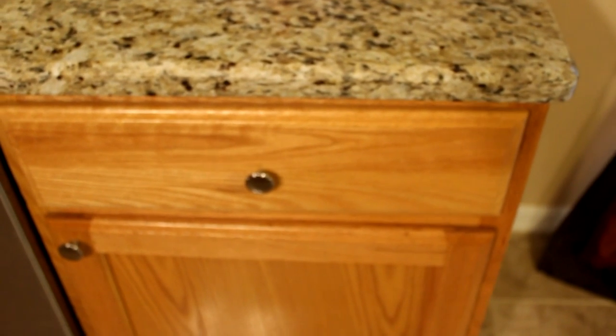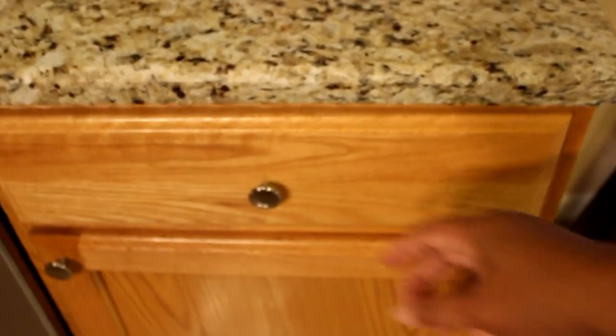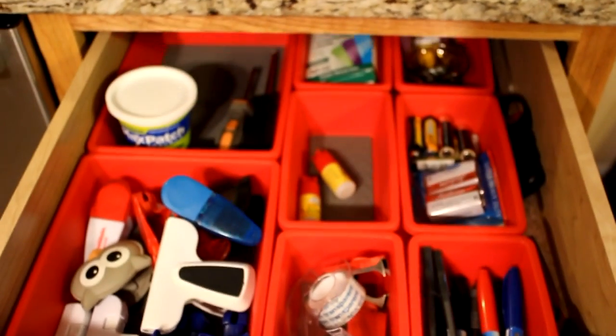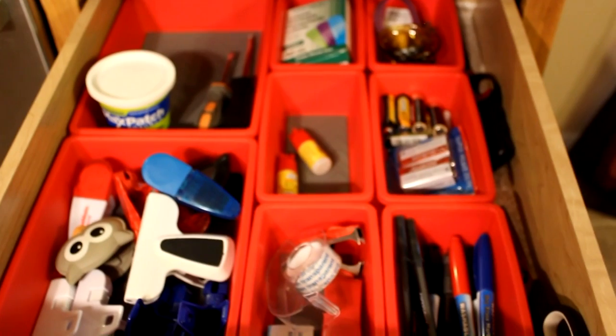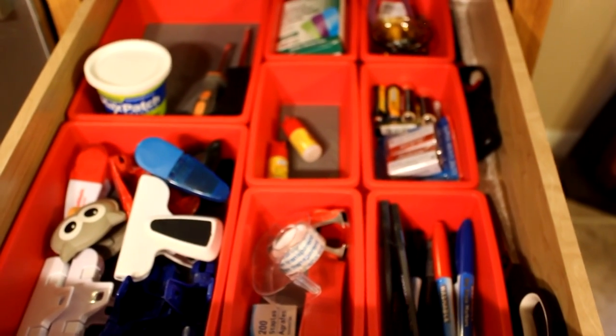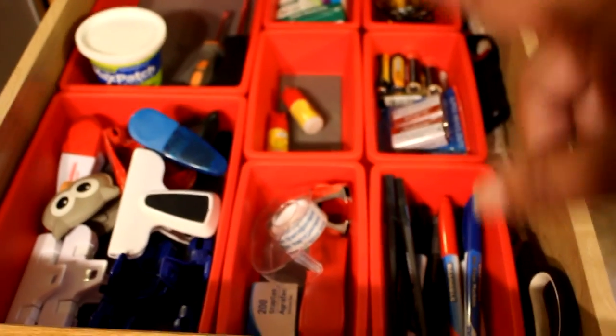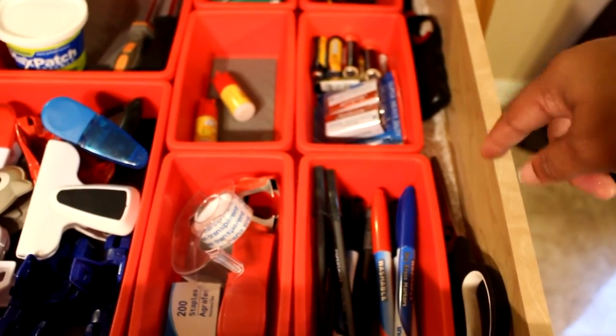Here's the reveal of my junk drawer — well, I guess I can't call it a junk drawer now. Here it is, it's very neat, and hopefully it can stay this way for a while because of the compartments. I have pins here, and I'm going to put a notepad on the side alongside the scissors.